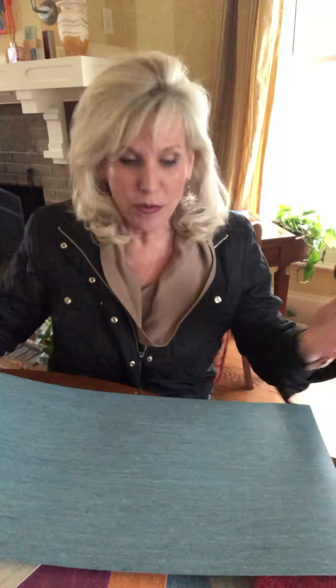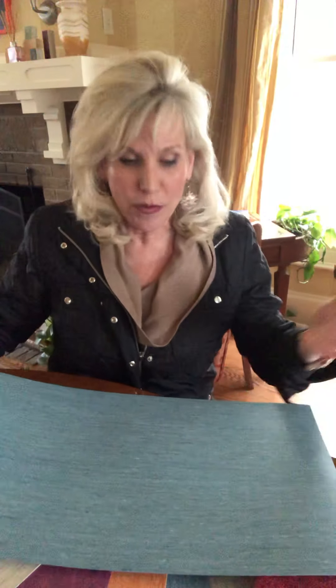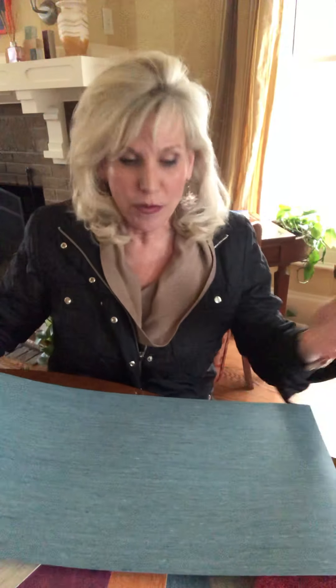And the other thing that's completely different than anybody else is that we will do our IQ Optima as a tile. So here we have a 12 by 24. We can actually do tiles — 12 by 12, 12 by 24s. And if you wanted to create patterns, we can do that as well.